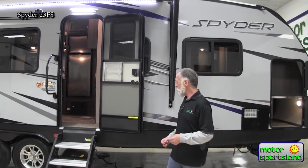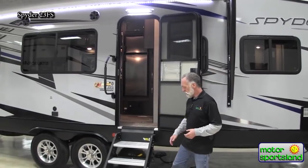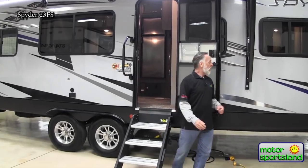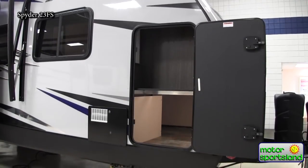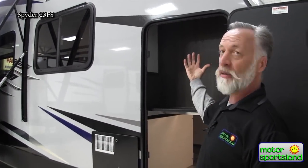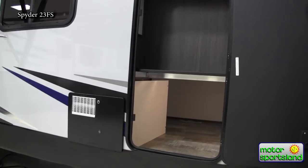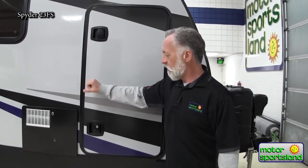Let me show you a couple of other features in this unit. Right outside here we have solid safety steps that go right down to the ground, making a nice secure entryway with a foldable grab handle. Over here up front, there's a great storage compartment that is also connected to the closet inside the bedroom — a great spot for heavy jackets and warm coats. You can access them from outside by opening this door, and there's additional storage underneath. It's also a big thick insulated door to keep the trailer warm inside.